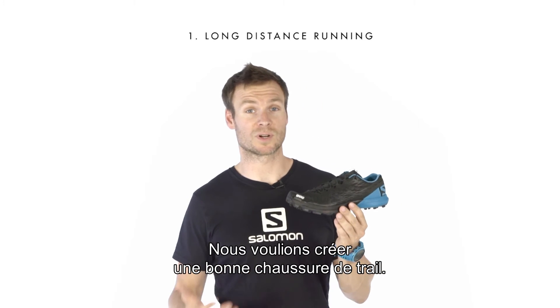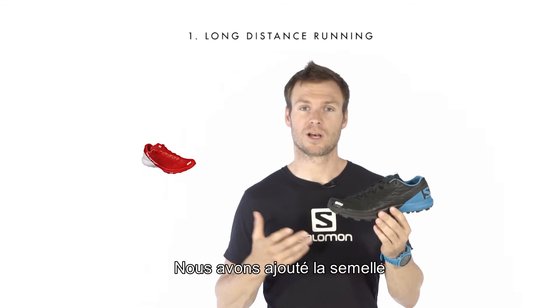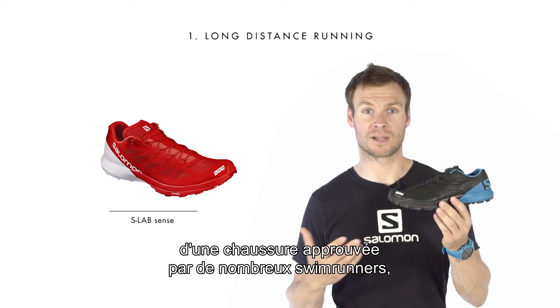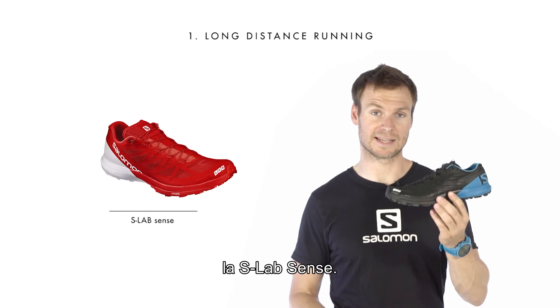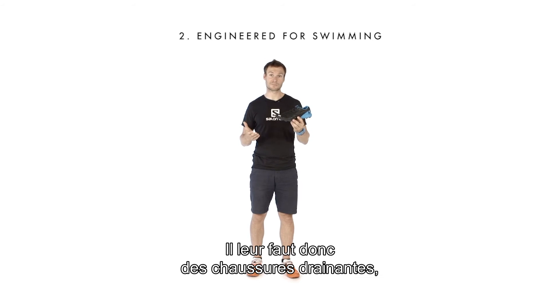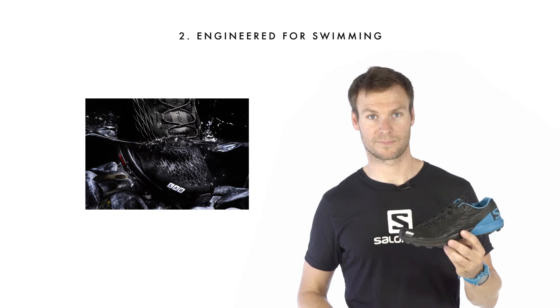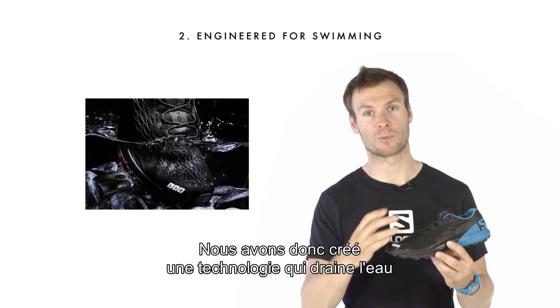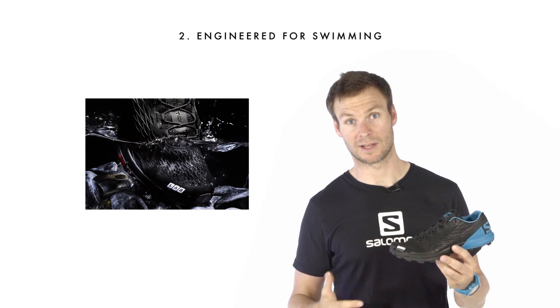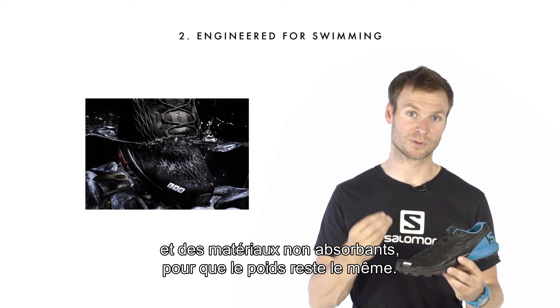First, we wanted to make a great trail running shoe. We simply took the bottom unit of a shoe that is already endorsed by a lot of swimrunners, the SLAB XA. As athletes swim in their shoes, they expect a shoe that drains water very quickly, as well as materials that don't absorb water. So we came up with this new upper technology that drains water as soon as they get out of it, and materials that don't absorb water.